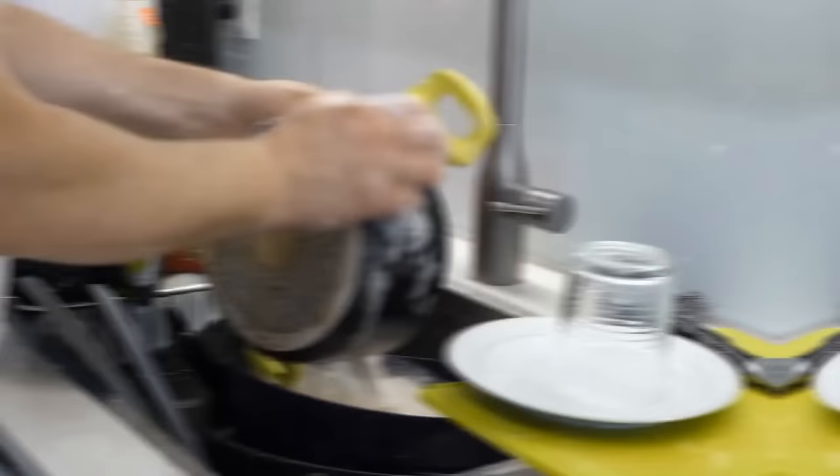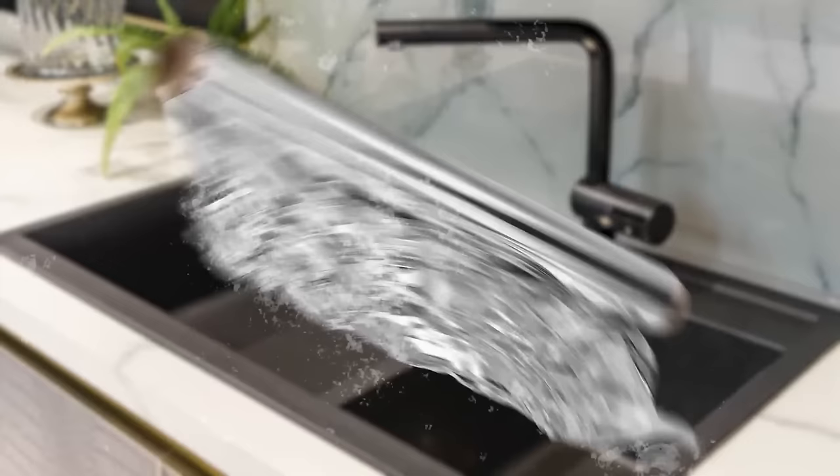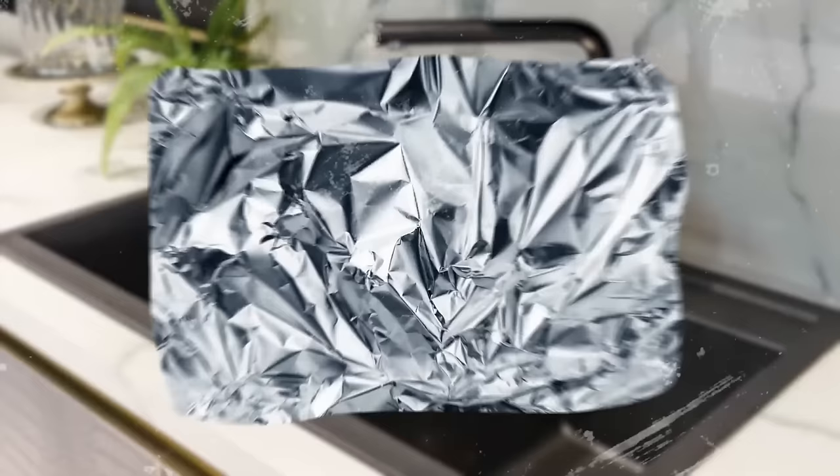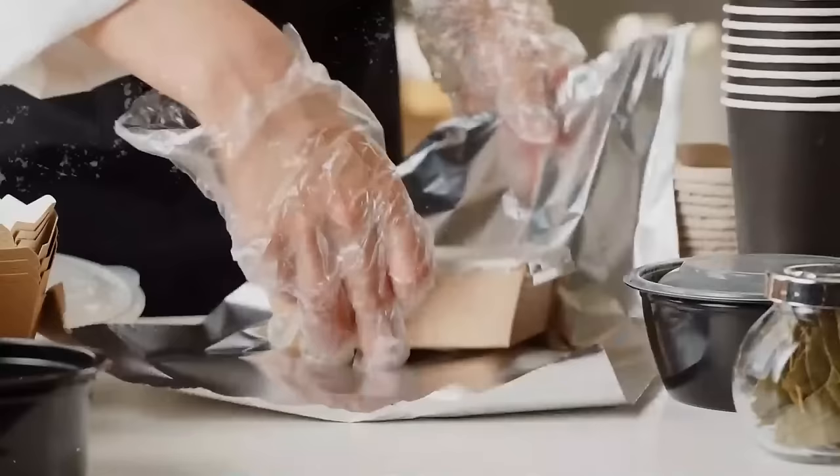If you need an emergency metal scrubby sponge to wash your pot or pan, use a piece of tinfoil. Crumple it up into a ball, apply a little bit of dish soap, and your brand-new sponge is ready. Start scrubbing and get ready to be amazed — it works really well. By the way, the tinfoil doesn't have to be new; you can recycle the piece you've already used for cooking.